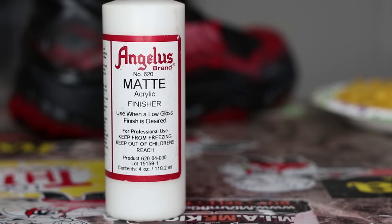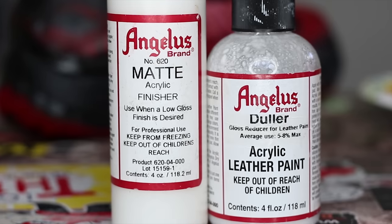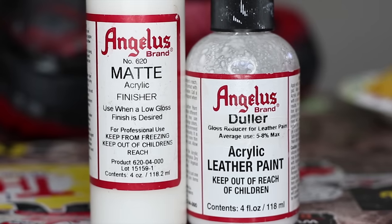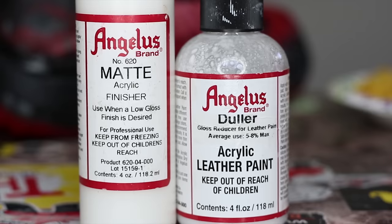Now it is time for our finisher. For this step I will be using Angelus Matte Finisher. Quick tip for you guys: if you want a truly matte finish, make sure you add a few drops of duller into your mix. Just add a few drops and then test it, and stop whenever you're satisfied. Now let's get started.